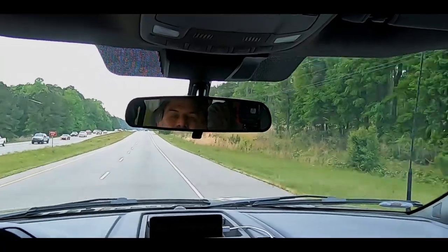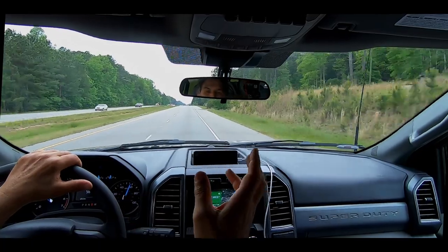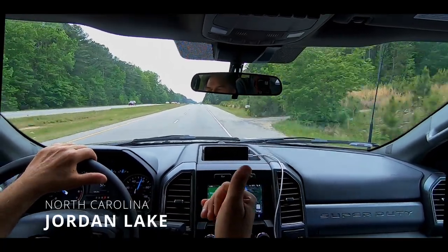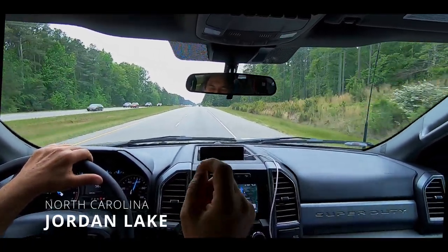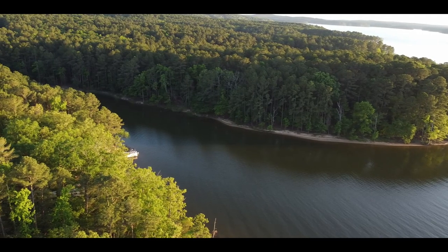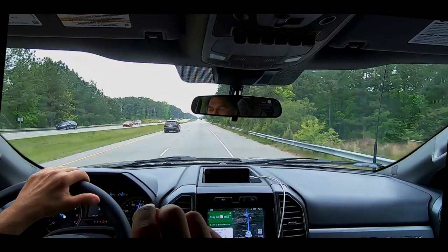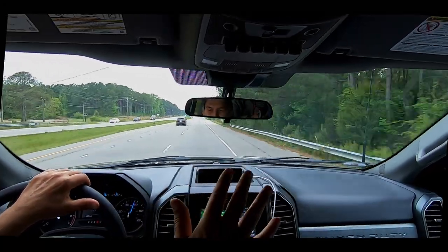Today is the day! We are headed to our first campsite. It's about 20 miles to John's home. It is on a beautiful reservoir called Lake Jordan Recreational Area. We have already made a reservation for five or six nights.